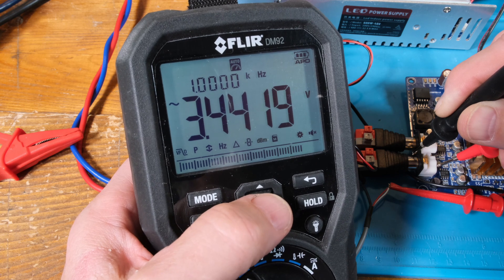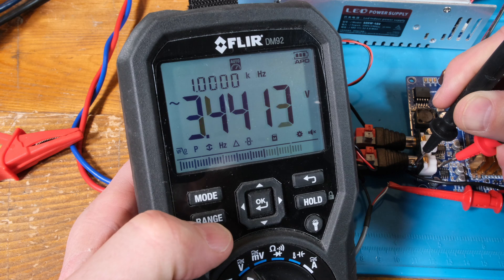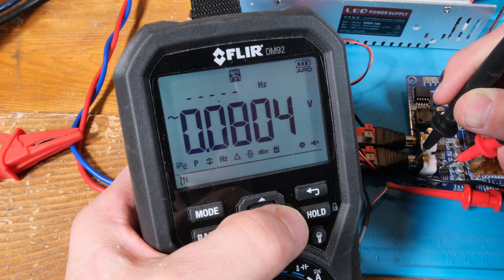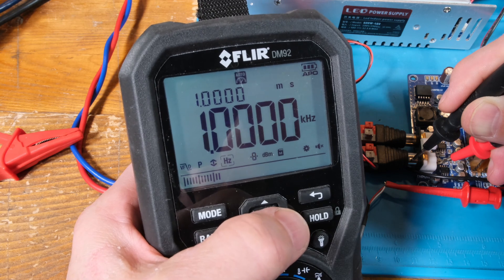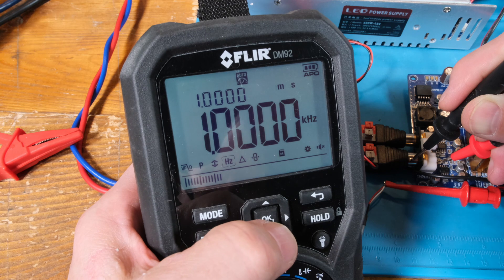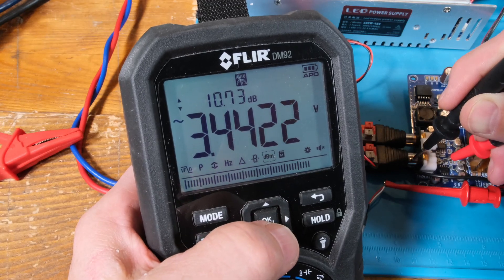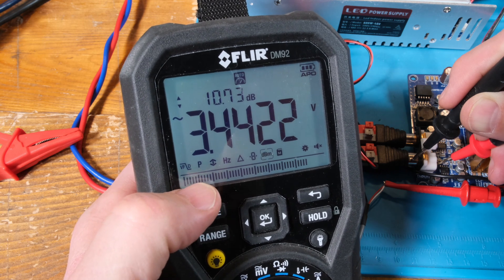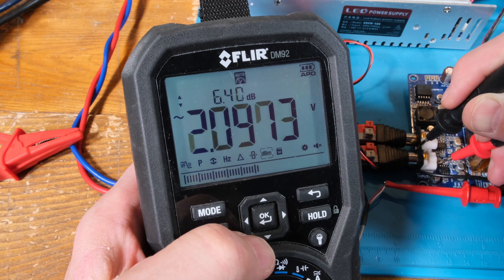If I toggle through this — there we go — one kilohertz. It's a pretty nice little meter. You just move the arrow across to pick what you want to read — Hertz, for instance. One kilohertz. We can use the delta mode if we want. And if I come back over here to dB — there we go — 10.73 dB.